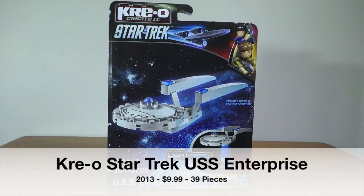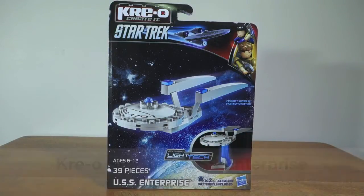G'day guys. Today I'm taking a look at the Kre-O Star Trek USS Enterprise. This is the mini version and it cost me about $10.